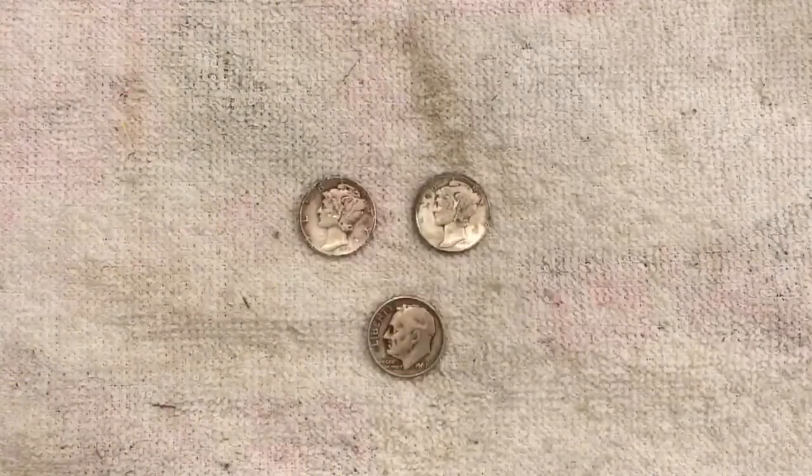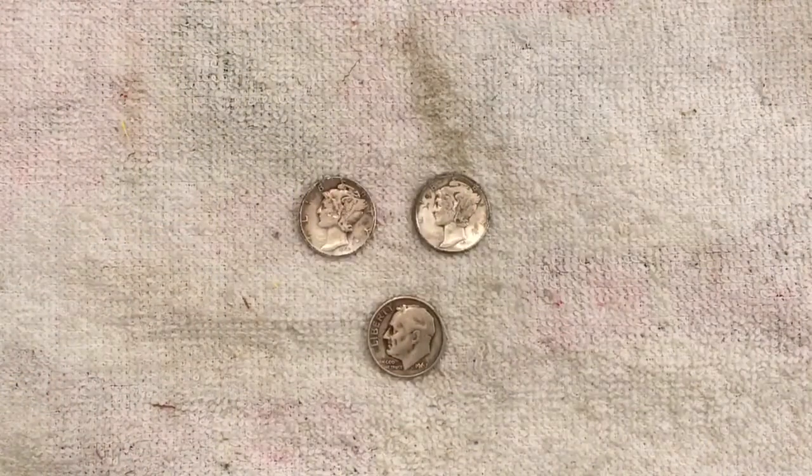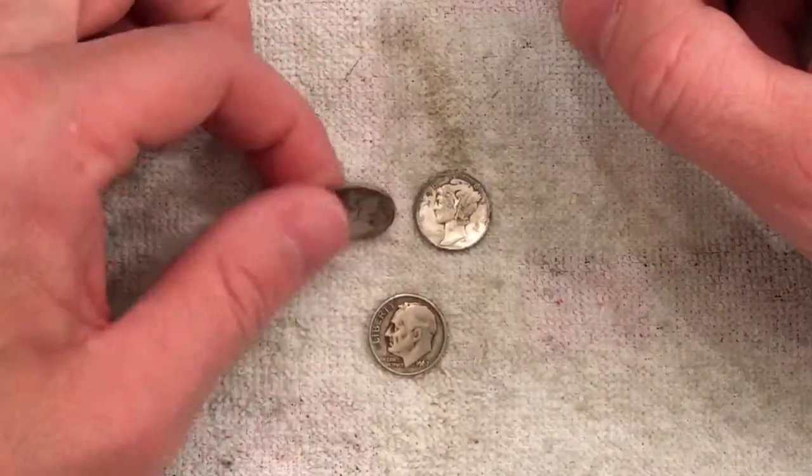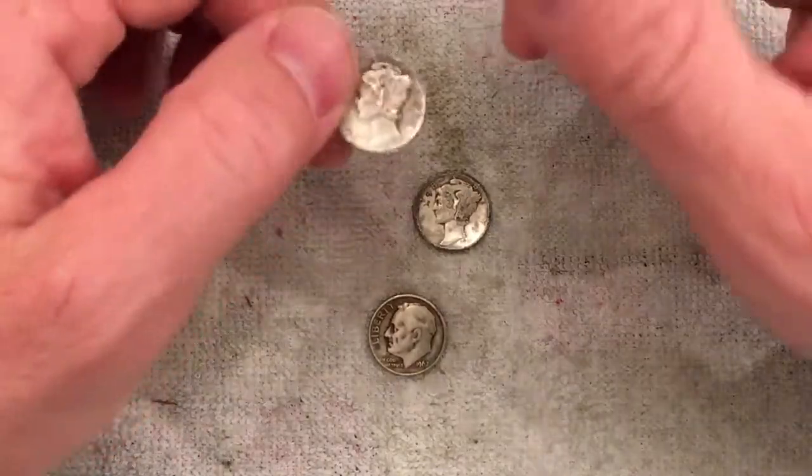Alright, so here are the finds after searching that $250 box of dimes. We found a couple of silvers and both of them were mercury dimes, and both of them were found in the same roll.